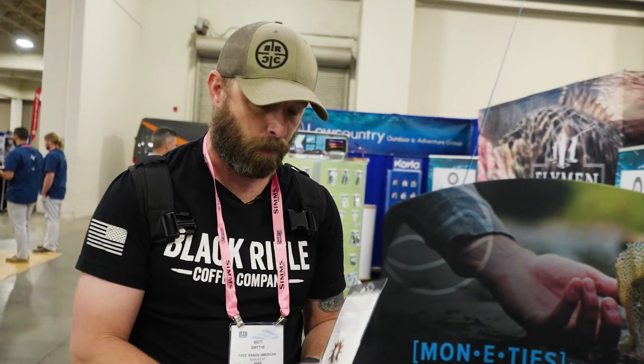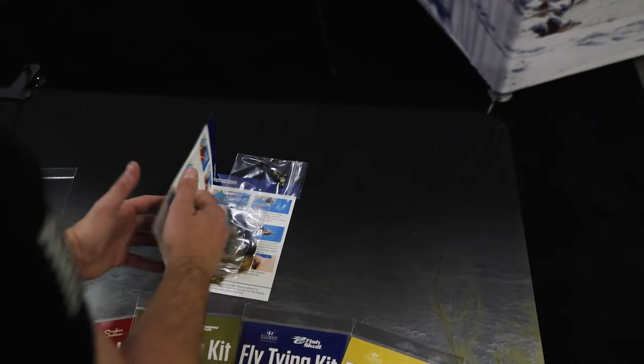Each of these kits comes with all the materials that you'll need as well as instructions. So we're going to open one up and I'm going to show you what comes inside. This particular one is the Fish Skull Sculpin Bunny.